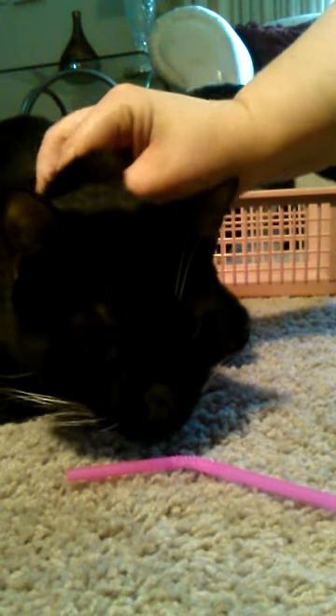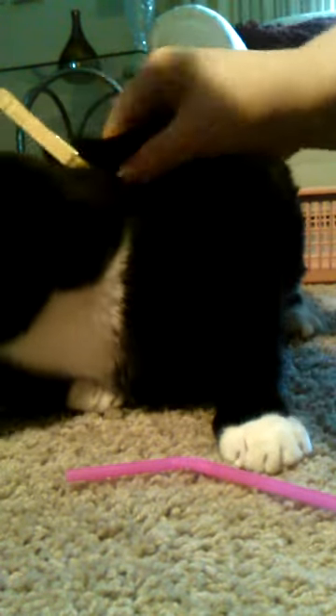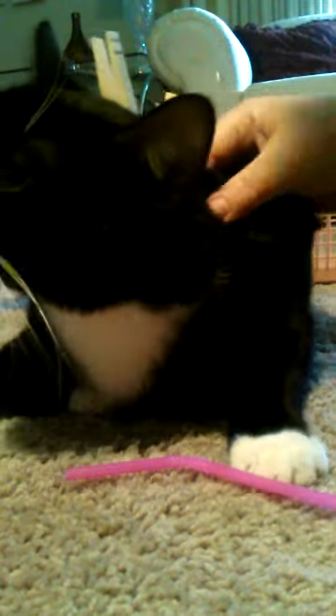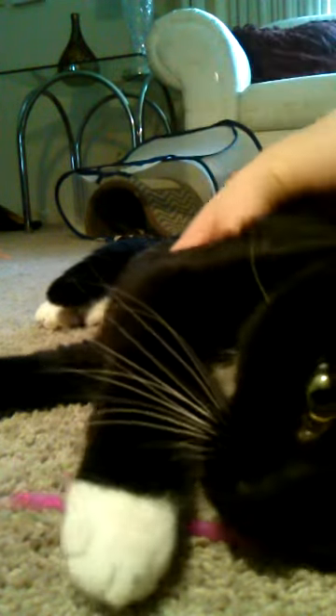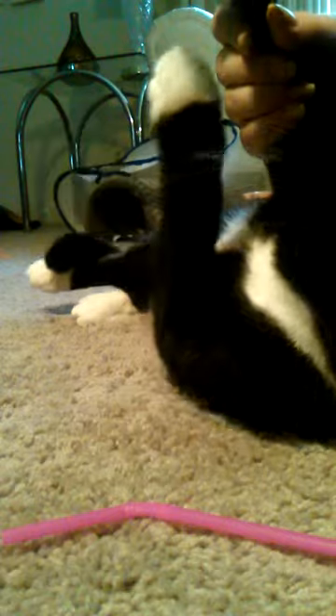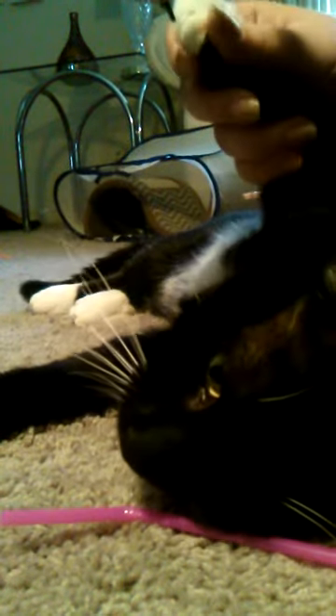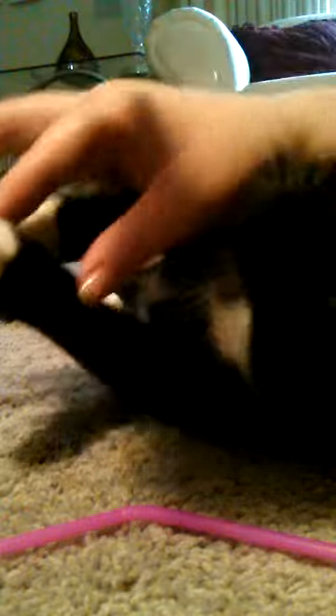I'm gonna try and do Maxwell's claws now too. He doesn't do as well with this as Kelvin does — he's still a little feisty, but it calms him enough to get through. Let's check yours. It's okay, it's okay. Very good. Pulling a little bit, wiggles a little bit.